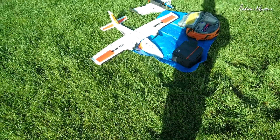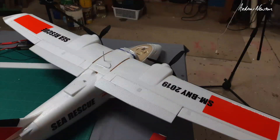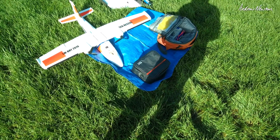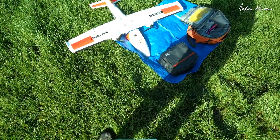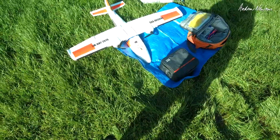It flies beautifully if you keep the speed up, but I thought I'd try a bit more wing area just by adding some Depron to the trailing edge of the flap area and the ailerons, and see how it flies. I'm not using the flaps at the moment — they're just glued in place. It's a bit of a rough job, but we'll see how it flies.